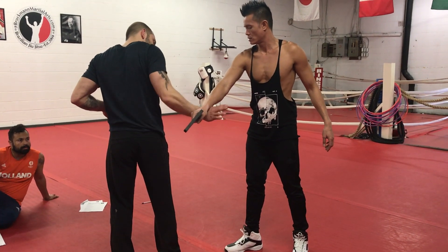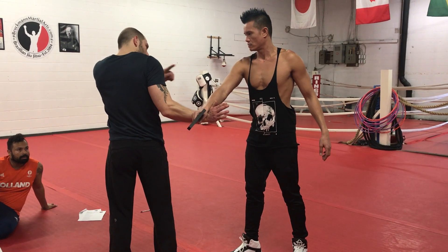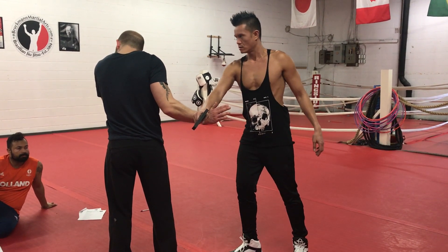Wrist to wrist. Wrist to wrist, yeah. Shoulder to shoulder. By stepping in with the leg — this is what we need to do.